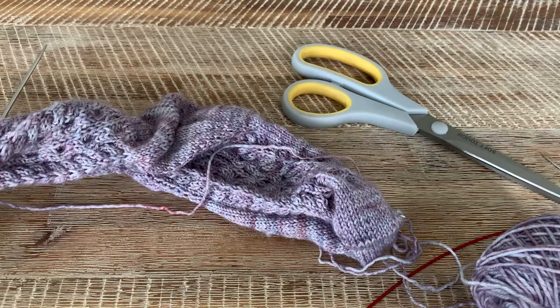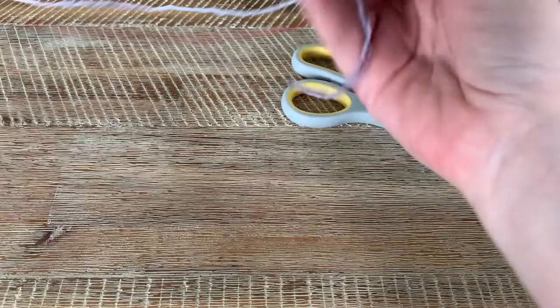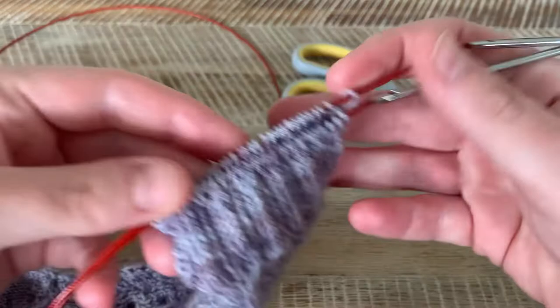Hi, this is Kim from Melbourne and Kim Knits. In this short video I'm going to show you the sewn bind off, also known as the Elizabeth Zimmerman sewn bind off. This one is really useful for completely controlled tension on the tops of your socks. I finished this sock here and I'm going to show you quickly how to do this.